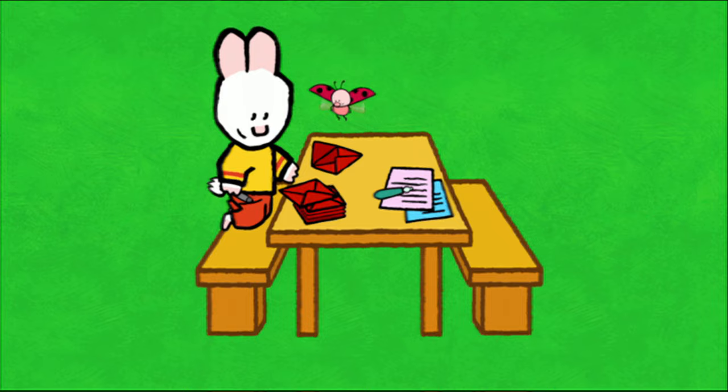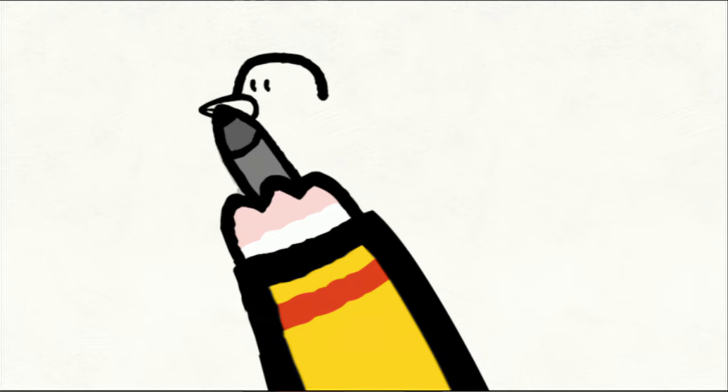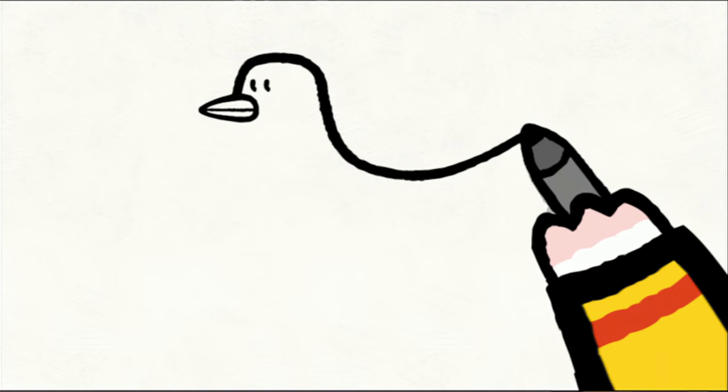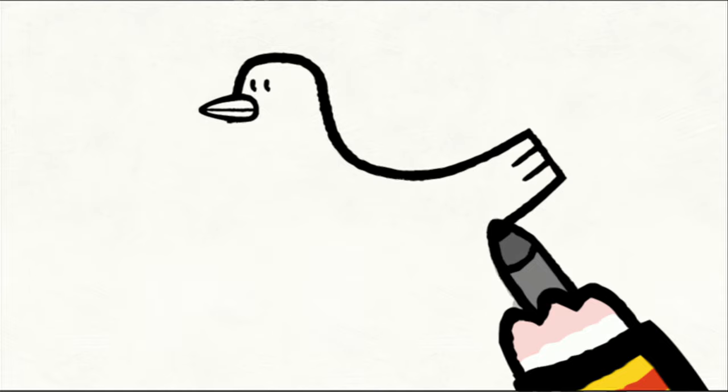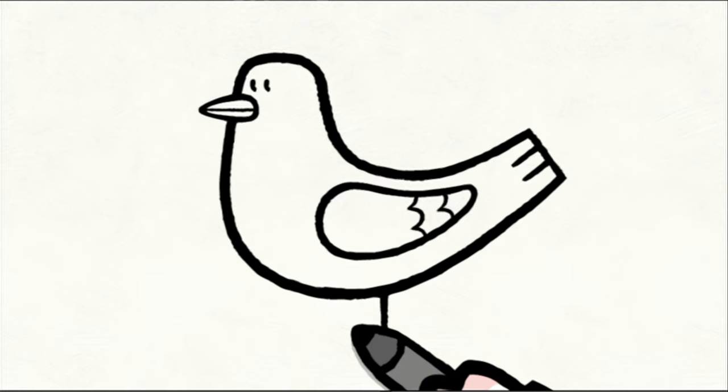Don't you worry, Yoko. To draw a carrier pigeon, you start with a rounded head. You add two dots for the eyes. Then you draw his little beak with a line through the middle. For his back, you sketch a curve. Then you do his tail with two little lines for his feathers. You draw his nice round tummy and go right up to his head. Then you add his wing with the little curved lines for his feathers, and two little boots for his feet. When you have finished, you can colour him in however you like.